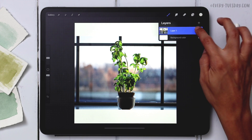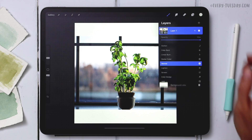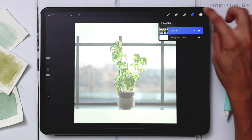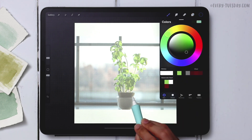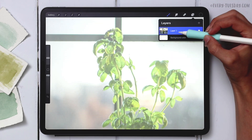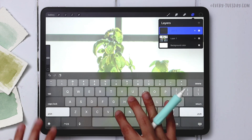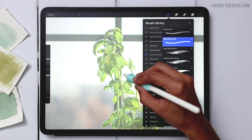Reduce the opacity of the template layer so you can see what you're doing on top of it — tap on the layer and bring the opacity down to about 50%. Then switch your color to the darkest green, zoom in, create a brand new layer above the template, rename it 'basil outline,' and grab the sketching pencil brush from the watercolor illustration brush set.